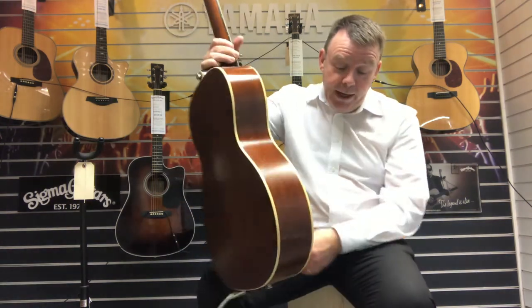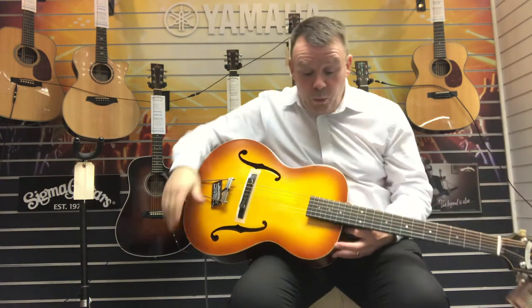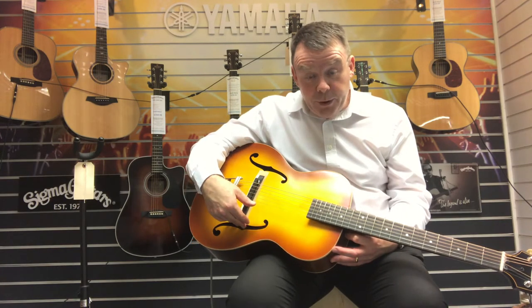This guitar has got a built-in preamp as well. It's got the Sonic HD preamp with a Nanoflex Piezo pickup built into it, very discreetly hidden here in the F-holes where the controls are.